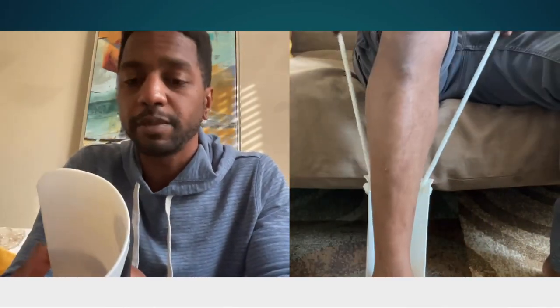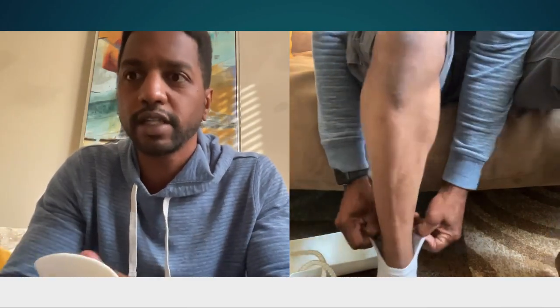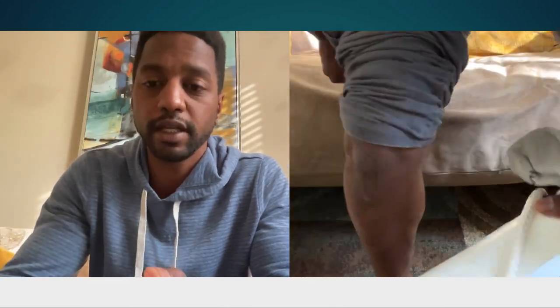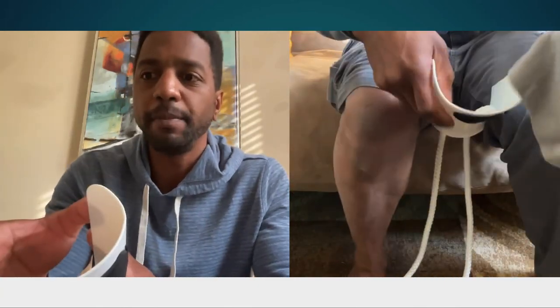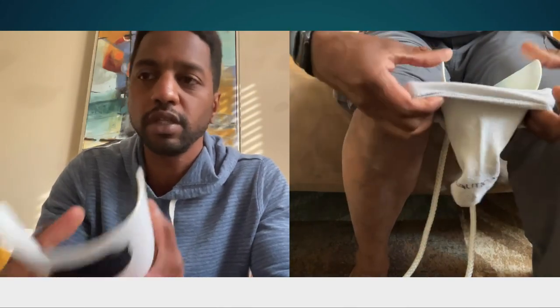You can use this with any type of sock for the most part — slipper socks, standard socks. Now with compression socks you want to be mindful of the amount of compression, as if the compression sock has too much compression it's going to bend the device too much, so you can get away with lower grade compression using this device.